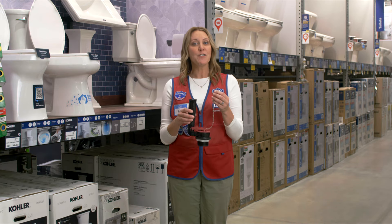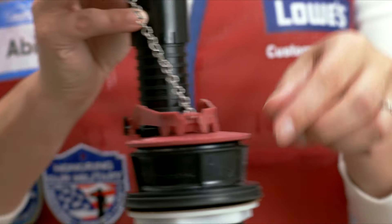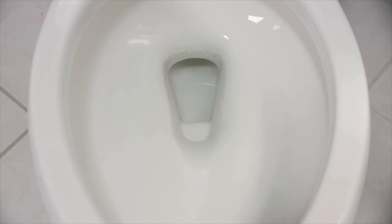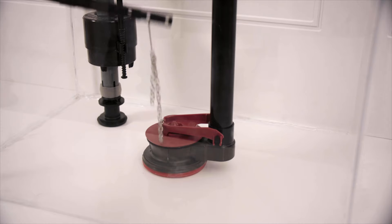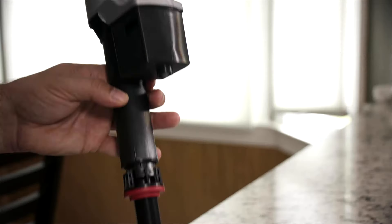If you need to jiggle the toilet handle to stop the toilet from running, the problem is likely related to the flapper. You can check the chain, as we mentioned earlier, or you'll need to check the flapper itself. If the flapper is loose or damaged, water will keep running out of the tank. If replacing the flapper doesn't help, you might need to replace the fill valve instead.